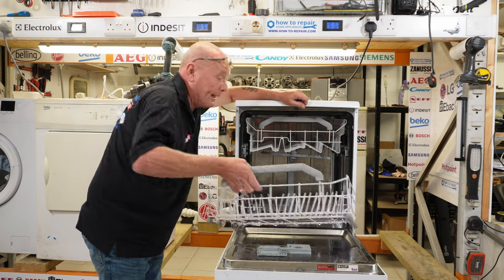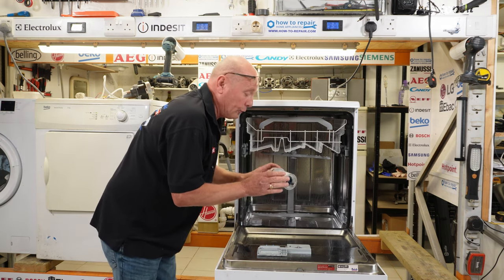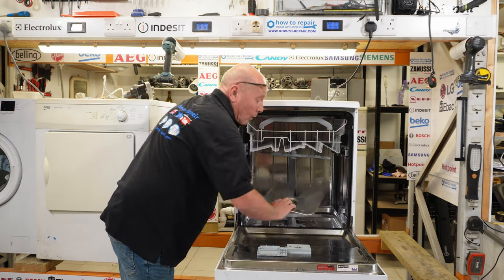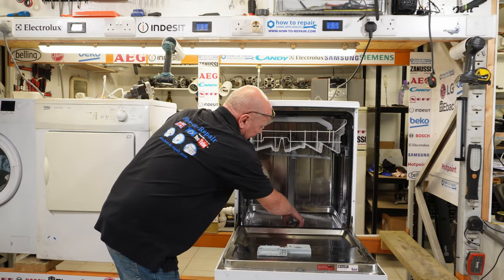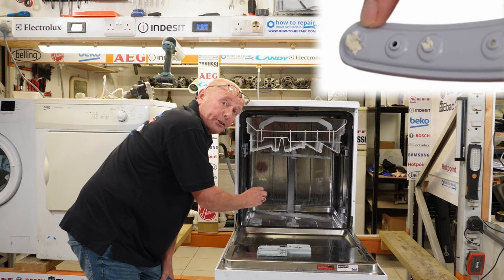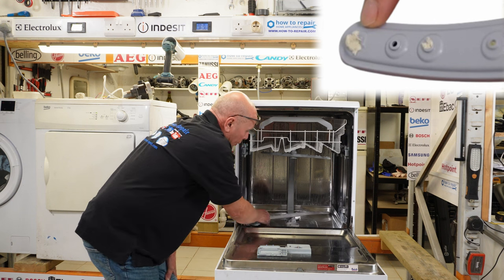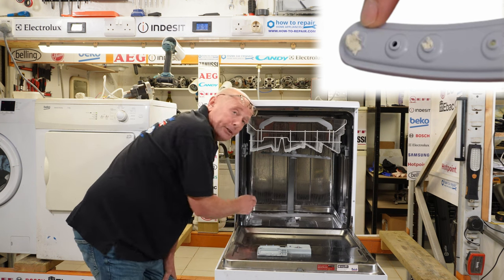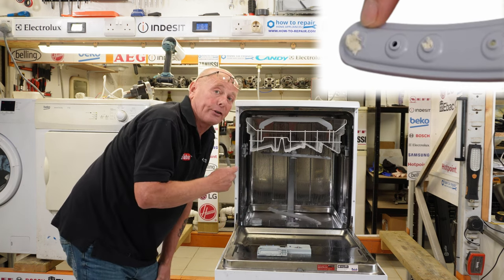You'll notice on the spray arms that there are holes at angles. This is so that as the pressure builds up, it sprays water at an angle hitting the plates, causing the spray arm to rotate. If there is insufficient pressure, this cannot actually happen. This is usually caused by people not fitting the filter system back correctly — you've got your mesh filter which has also got your collection trap, and a stainless steel mesh filter. If any food particles get down into the area below the mesh, they go into the water system and you may have bits of food or dirt building up in the spray arms, causing the spray not to work efficiently and the arm cannot turn at the correct rate.